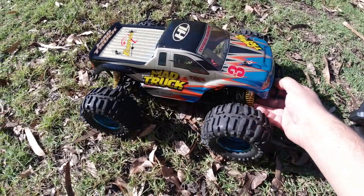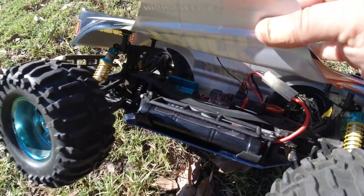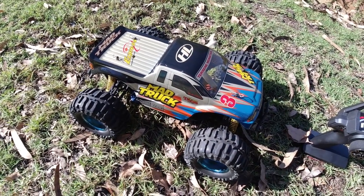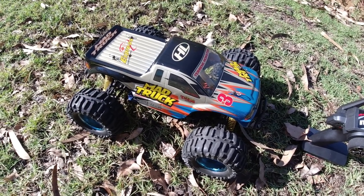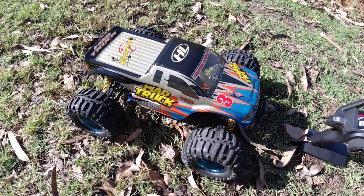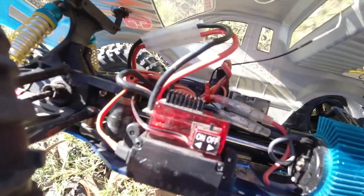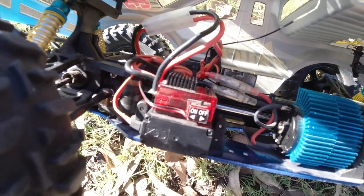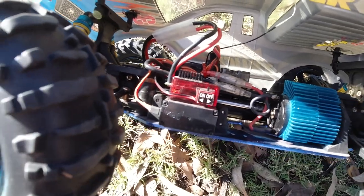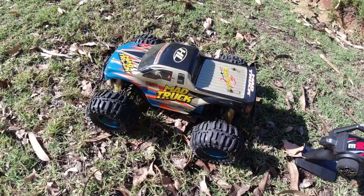I'm going to run this one on the nickel metal hydride battery, like they did back in the day when these were released. This little ESC in here — like I mentioned in my previous video — I didn't really like when I hooked up a LiPo to it with a Tamiya plug. It did run, but for a very short period then it cut off. This little ESC is very small, probably only around a 25 amp ESC and it's not really LiPo compatible — probably only rated to 7.2 volts.